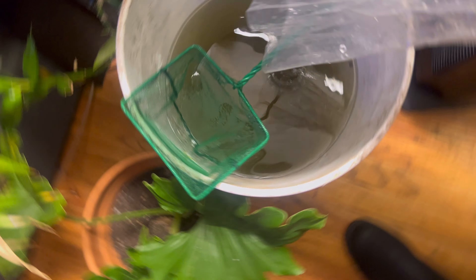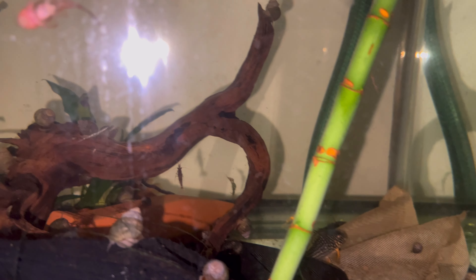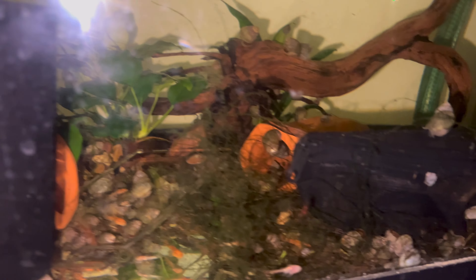I let her acclimate for a bit, and then we moved on. Now that she's finally acclimated, I'm gonna take this bag out, drain the water, and dump her in. She wanted to be a little stubborn and stay in the back, but she plopped out eventually. There she is — she's in there now. There are a lot of water drop stains on the glass, but she's in the tank.